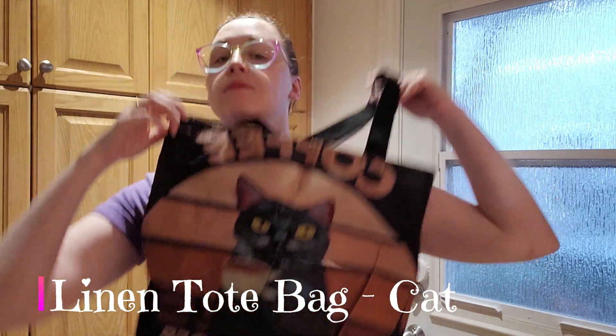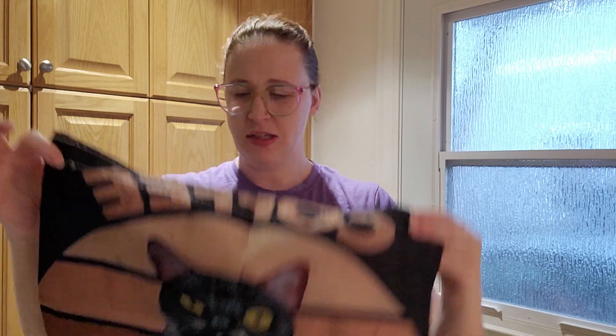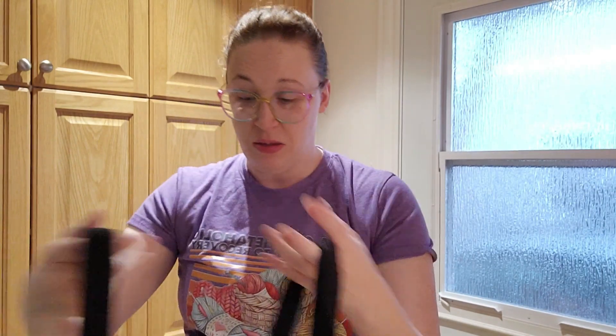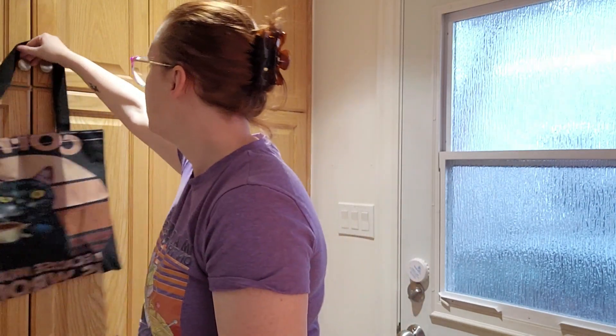First I'll open the bag. This is the canvas bag and it says 'coffee, coffee because murder is wrong' - words of wisdom. It's probably about 18 inches square. It's just the flat bottom, two squares sewn together, and it's got a nice thick webbing strap - canvas webbing. It's a simple bag, but it feels well made and sturdy. The stitching looks pretty good. For the price, you really can't go wrong.